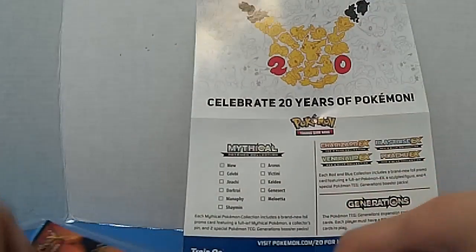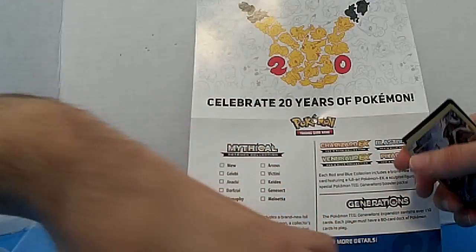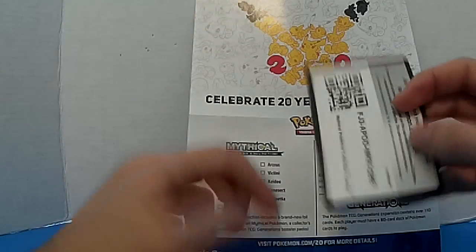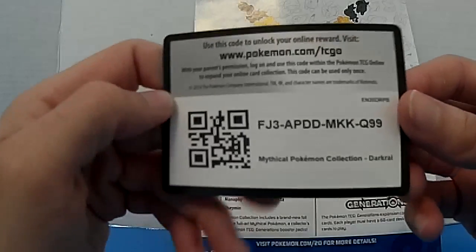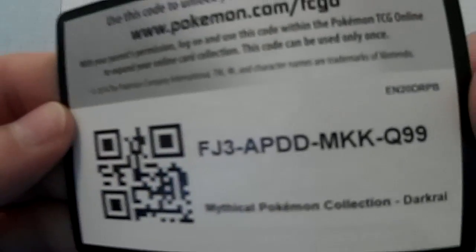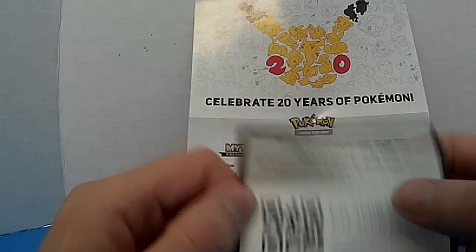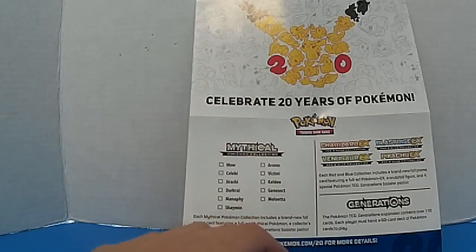Alright, here's the code card — if anybody finds it, first one to use it gets it. I'm really not gonna use it. It gives you a dark red card, so good luck with that.